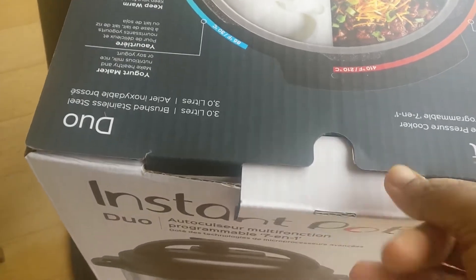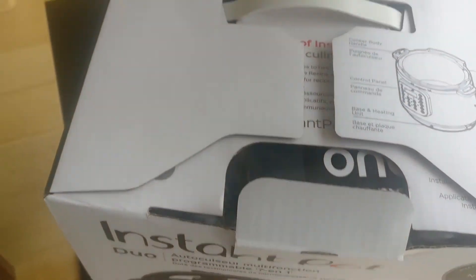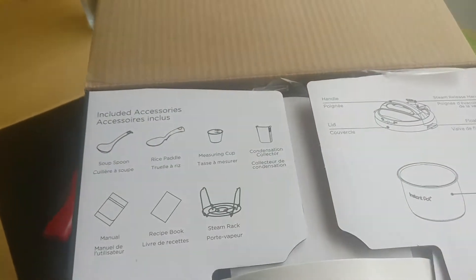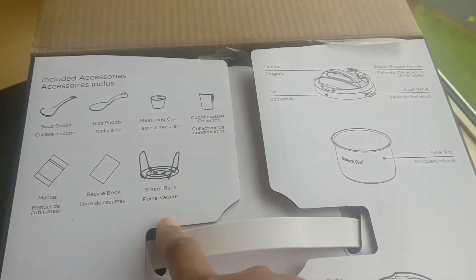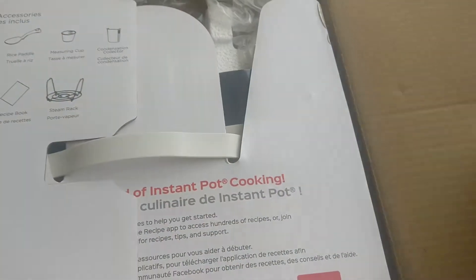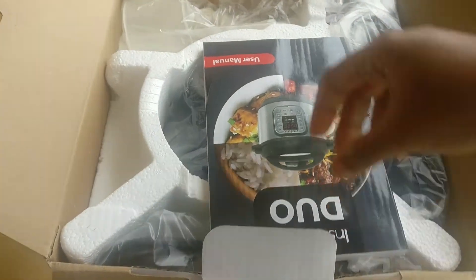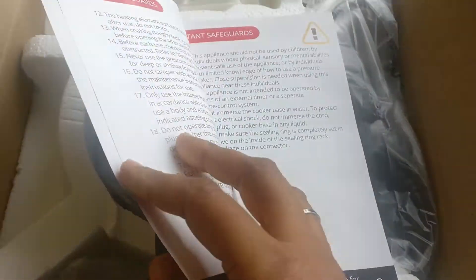I will order it on Amazon. I will open it first. There are products in here — you can have a lot of cutlery, spoon, cup, rack. This is stainless steel. Here is a manual book on how to use it, how to set up and everything.